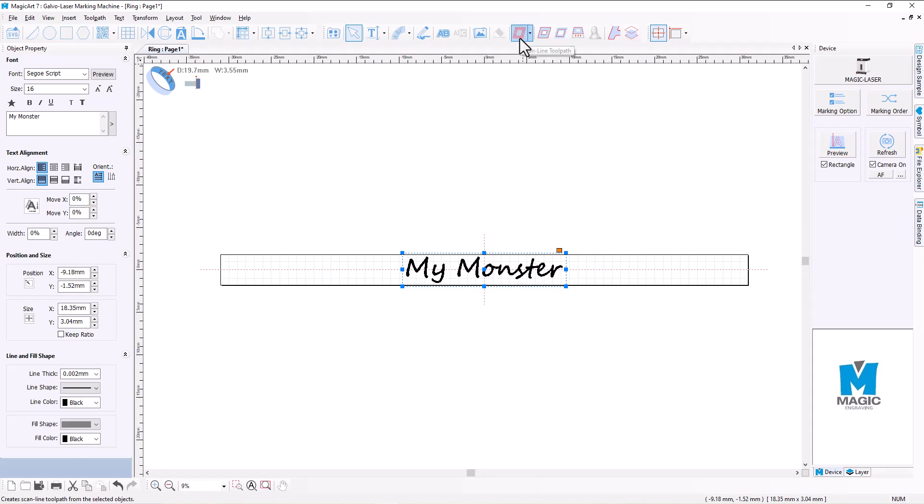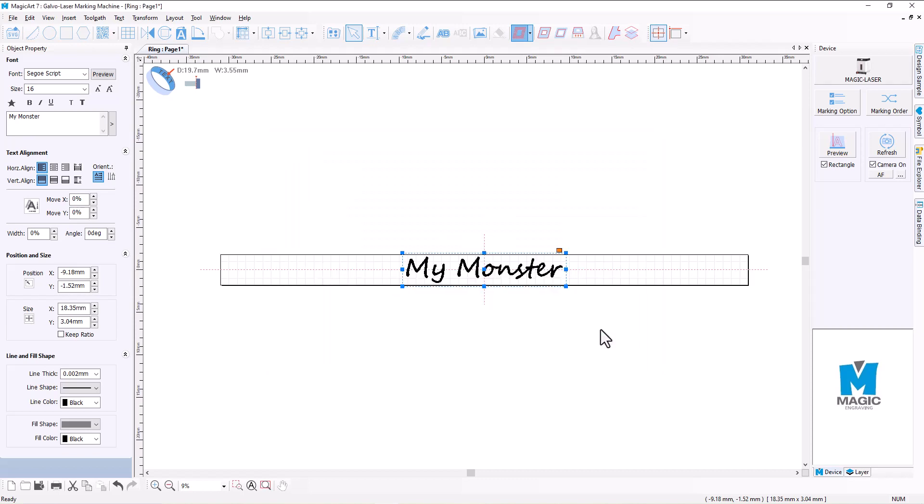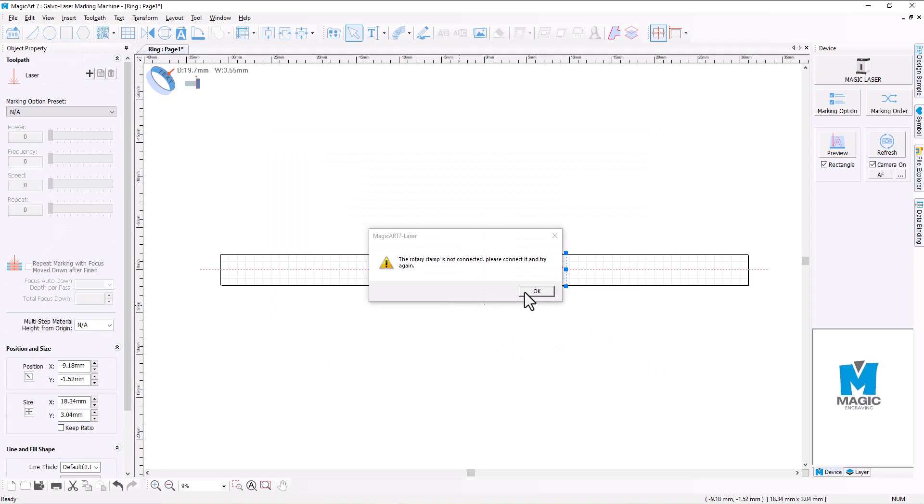Okay, so the next thing we'll do is create our toolpath. I'll select the scanline toolpath, select laser normal marking, and hit create toolpath. That'll create our toolpath, and it's advising us that the rotary clamp is not connected — please connect it and try again.